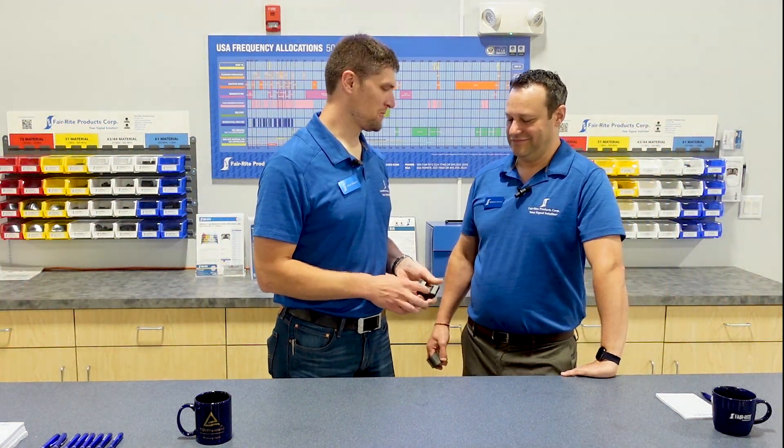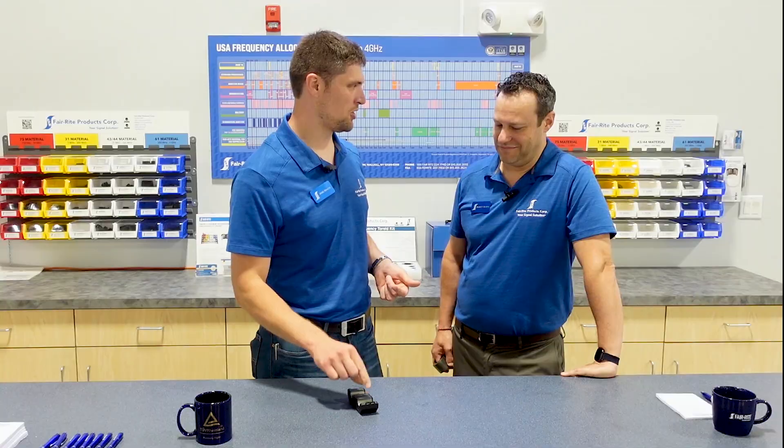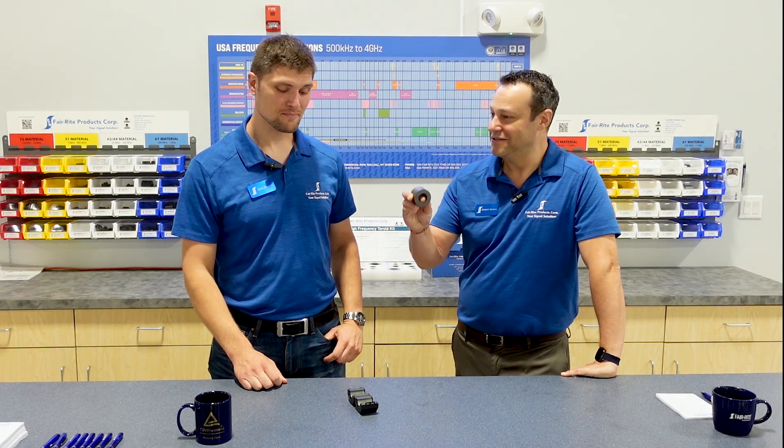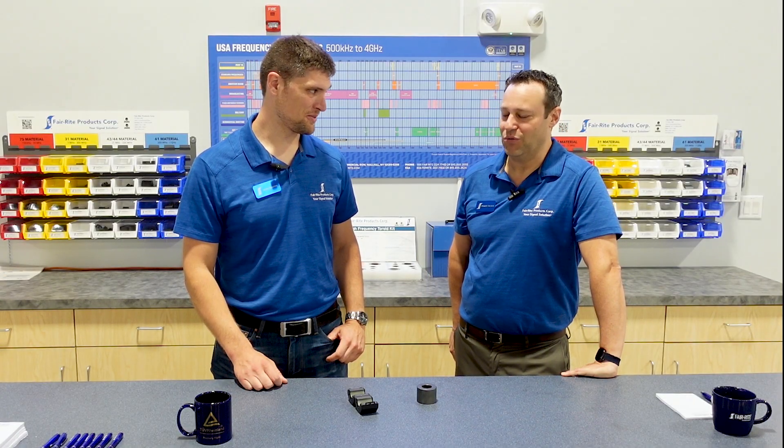Boy, I got the EMI solution for you. This split core is going to solve all my problems. I don't know about that. I have a solid core, and I think it's much better. Well, we'll have to see about that. We'll find out.